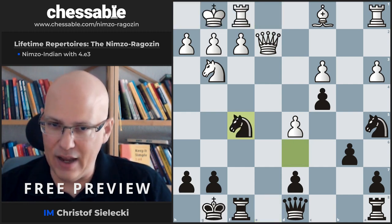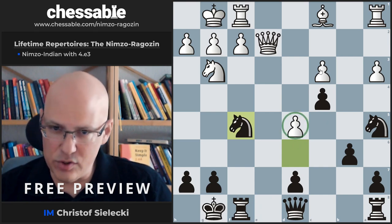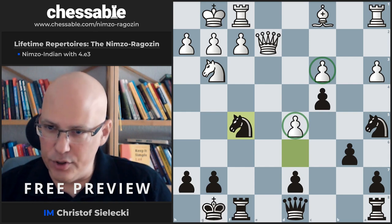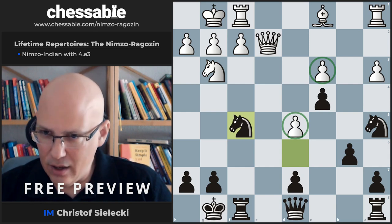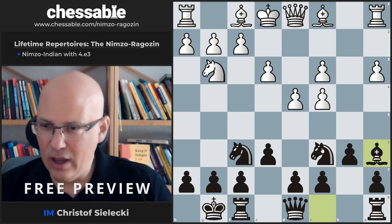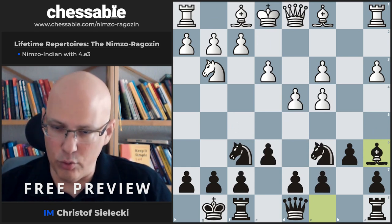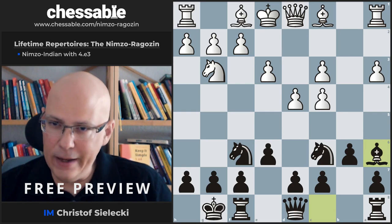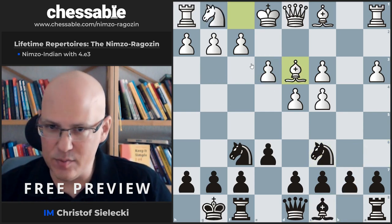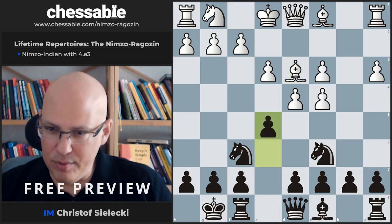The play with Ba6 and Na5 is very natural and well known from the Samisch. White will, however, most of the time play Bd3 — that is most natural — and we play e5.